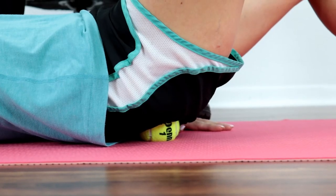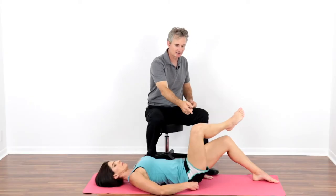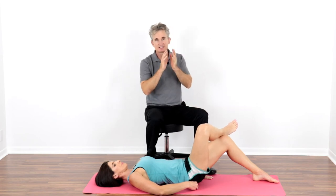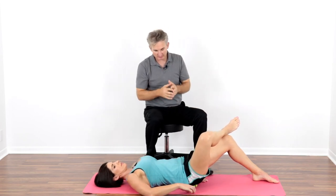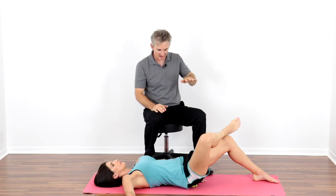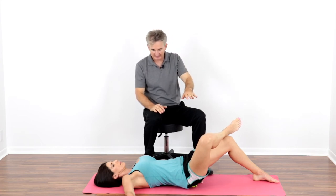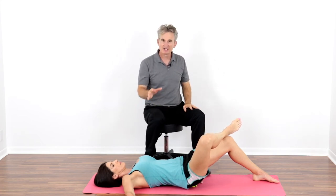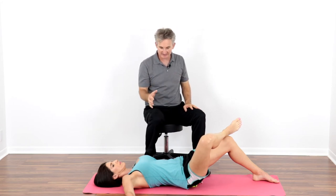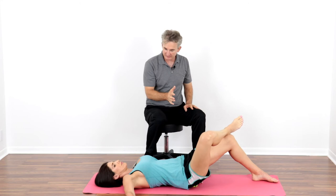Coach Christina is going to place a tennis ball on her butt and find a sore spot. She can increase pressure by placing the ankle of the side she's on on the opposite knee, and tip out towards the ball. When she does that, the opposite side of her pelvis comes off the ground slightly, so she can support herself by sliding her left hand underneath her pelvis. She stays on that sore spot for 10 to 15 seconds until it starts to release, then scoots a little to find another sore spot.